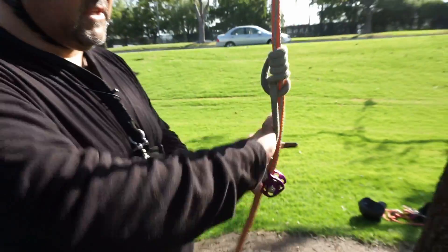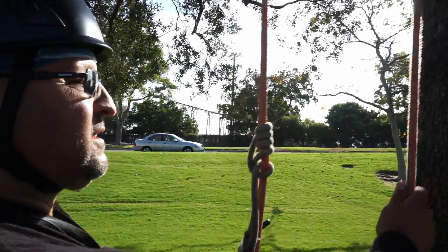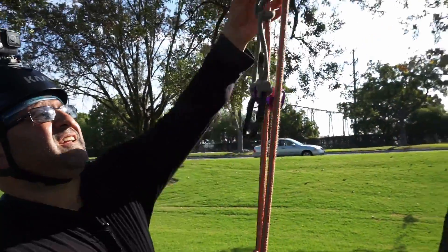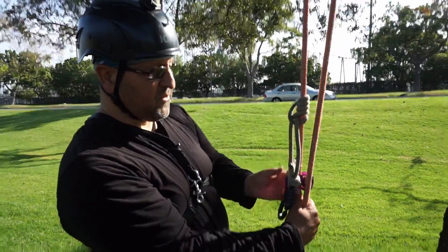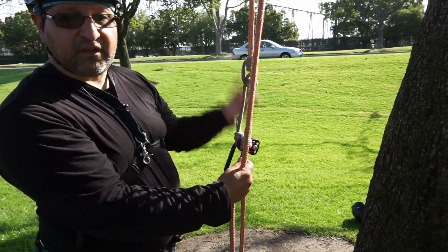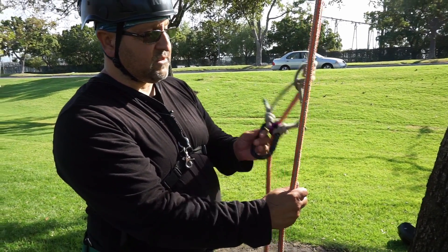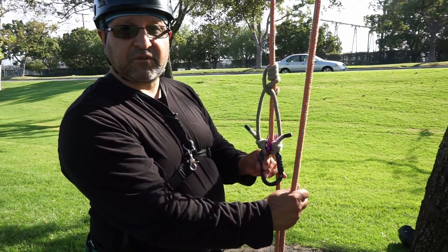See how long these legs are? If you only had four wraps, there's a possibility that it can come loose on you and you could slide. So that's the distal with a 30-inch cord.